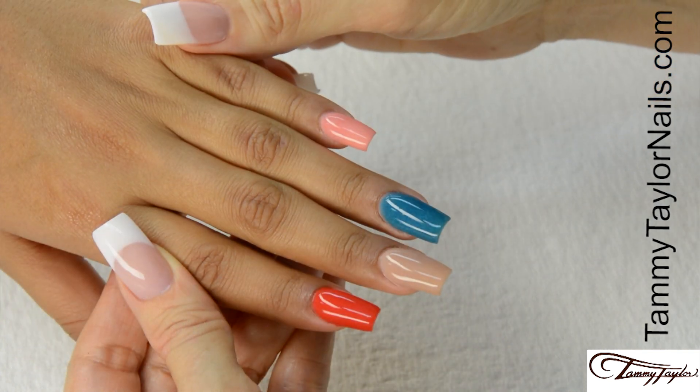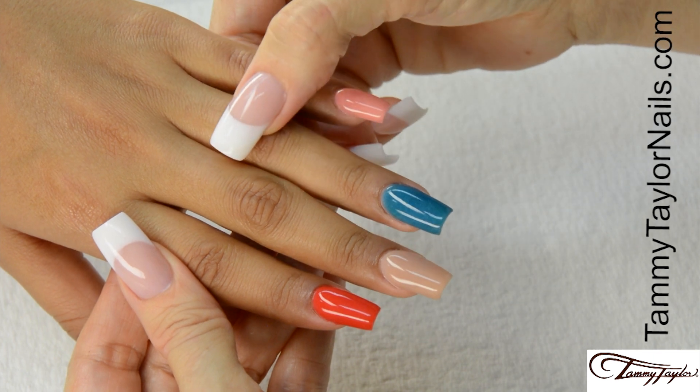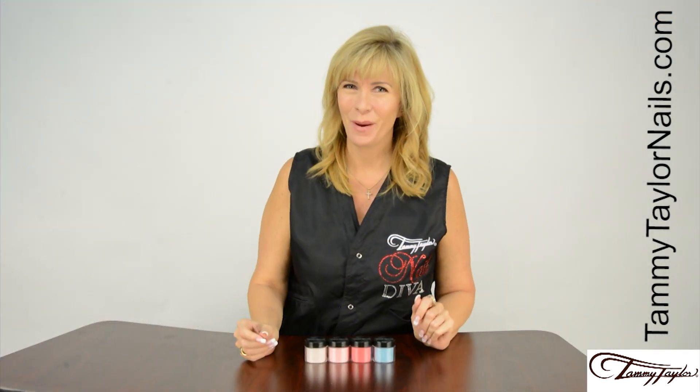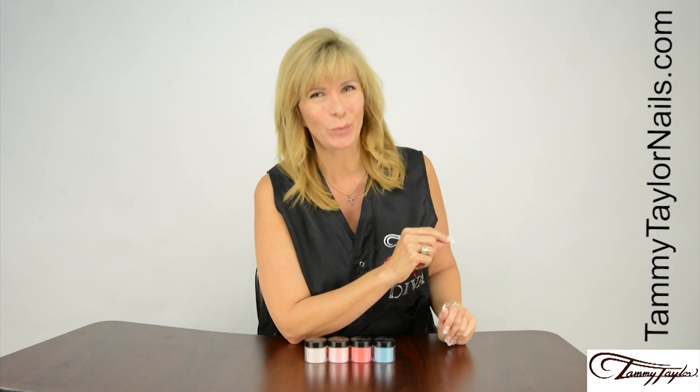Now you have the Valley of Flowers collection: Peach Zinnia, Blue Poppy, Himalaya, and Red Marigold. And remember, at Tammy Taylor Nails, nails are always fun and never feel like work.